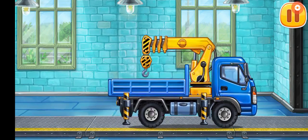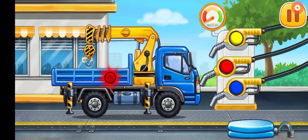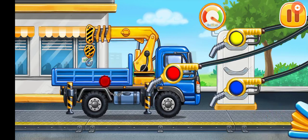Hooray! Filling. Lift crane. Press the pump. Amazing.